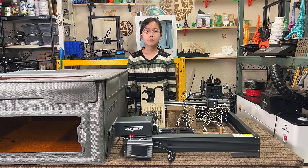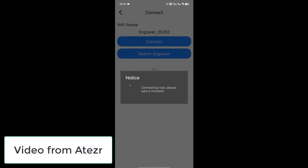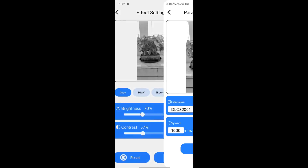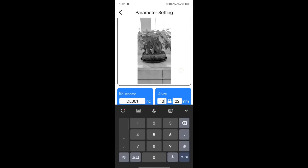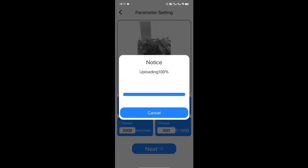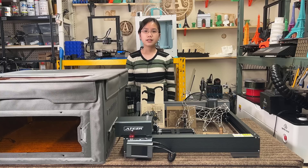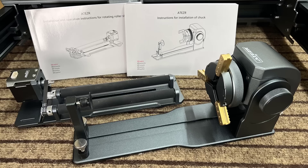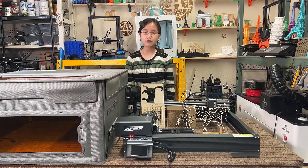Fifth, it comes with a mobile app to connect wirelessly. Though the app itself is not very impressive, it still allows you to start a job with some basic controls — not a total game-changer, but having this extra option is handy for simple tasks. Sixth, the accessories including the laser enclosure and the rotary roller are well-made, so Aetzer's build quality is higher than other average brands.